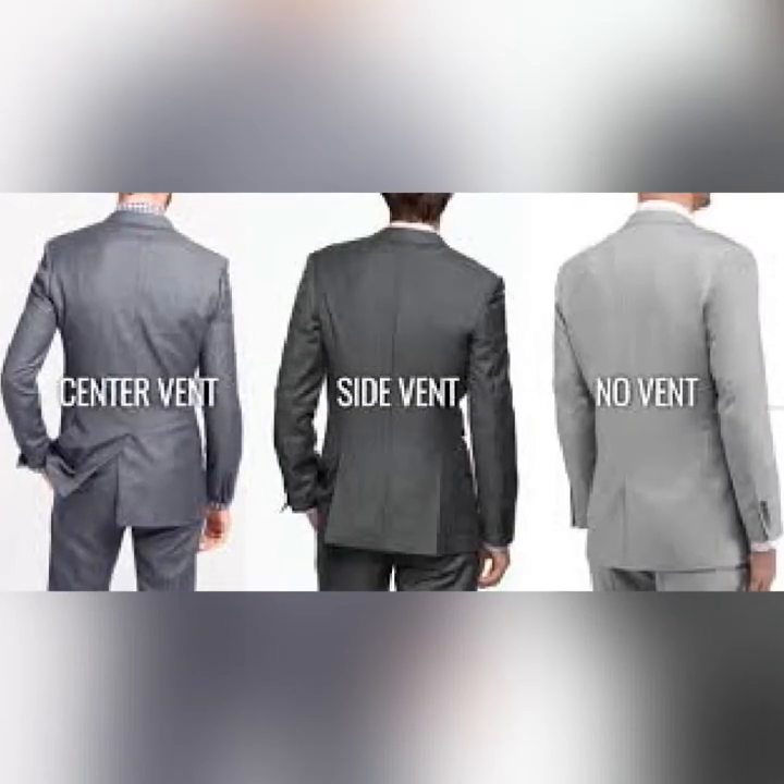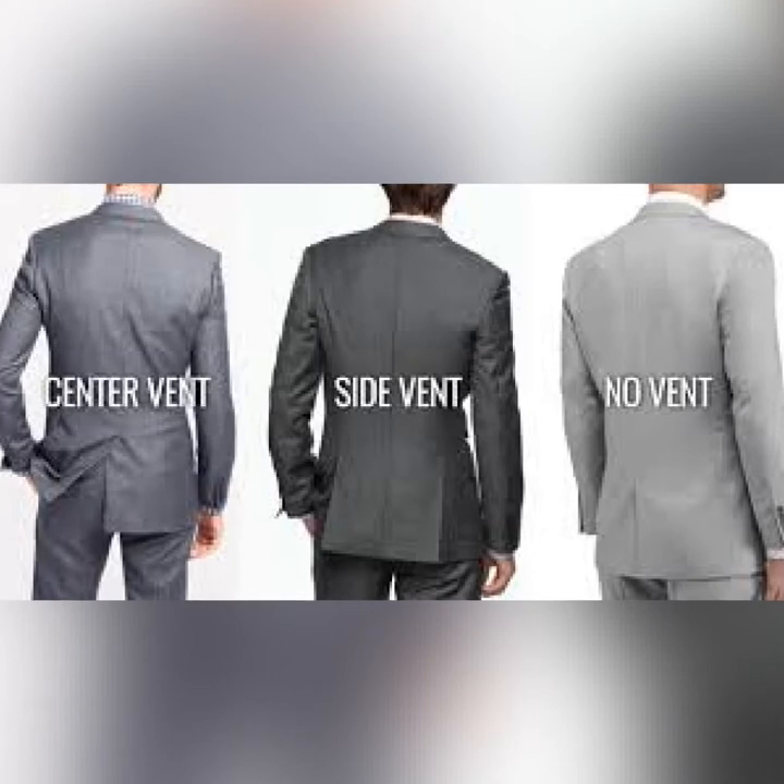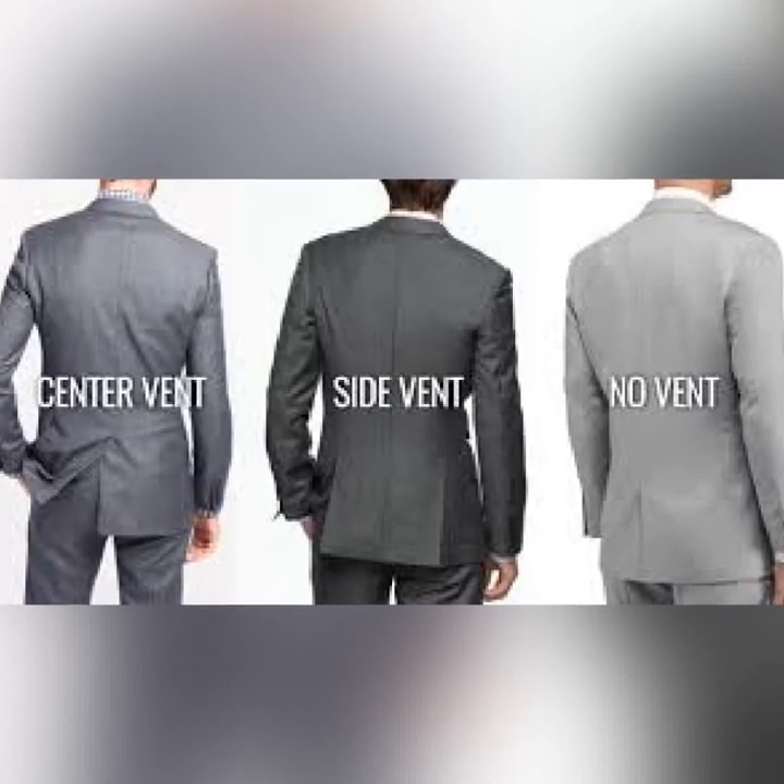Then the vent. You can tell the type of a suit by the vent. The vent is the opening at the back of the suit and it is of three types: the center, the side, and the ones with no vent. From these different positions you can tell the type of a suit.